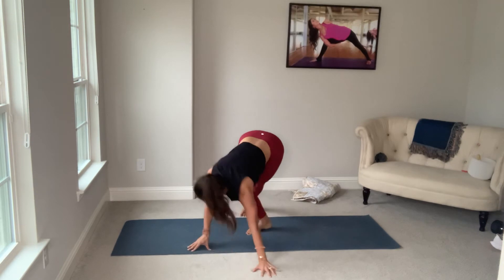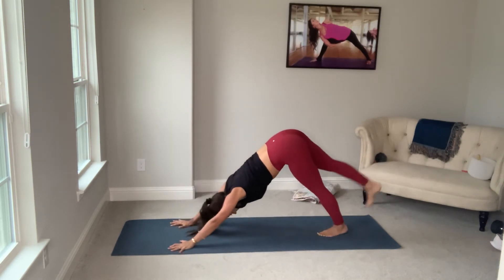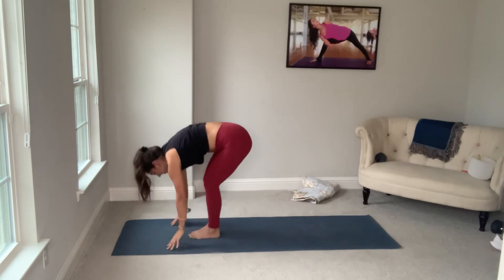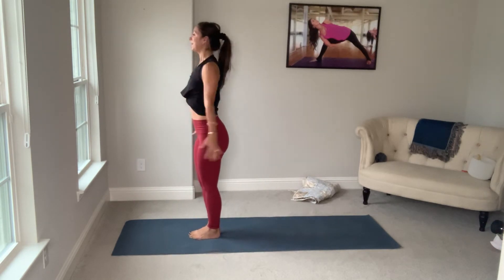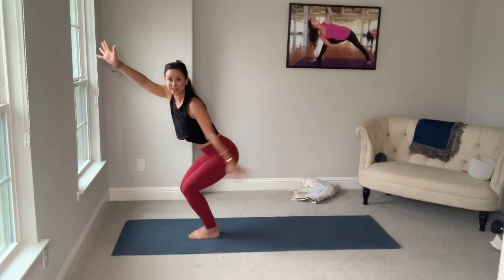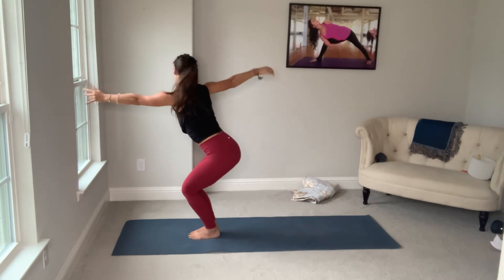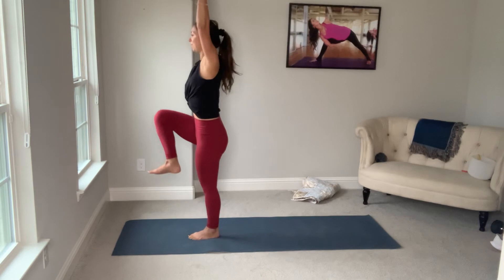Shoulders square. Close it. Inhale, bend the knees. Exhale, walk or float — you're at the top of the mat. Slowly roll all the way up. Inhale, chair. Exhale, twist. Inhale, chair. Exhale, twist. Inhale up. Standing knee raise.